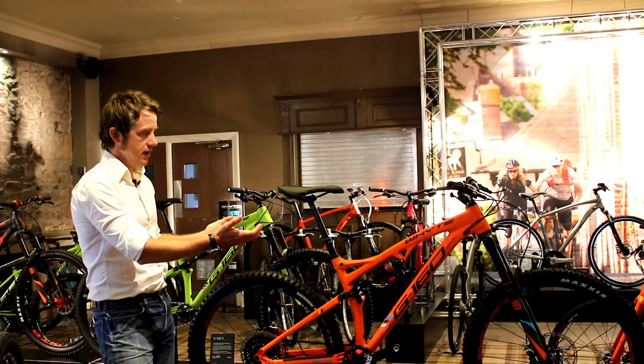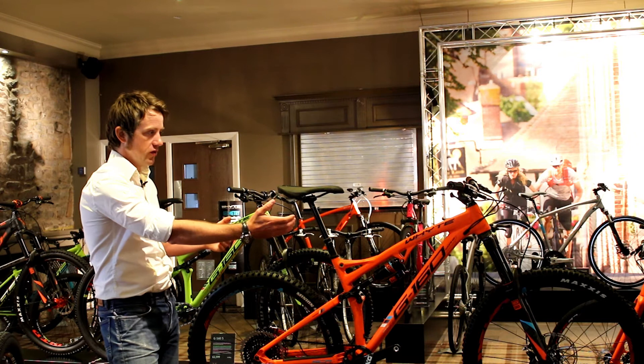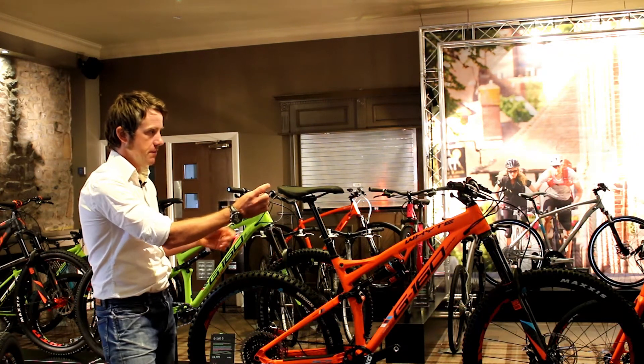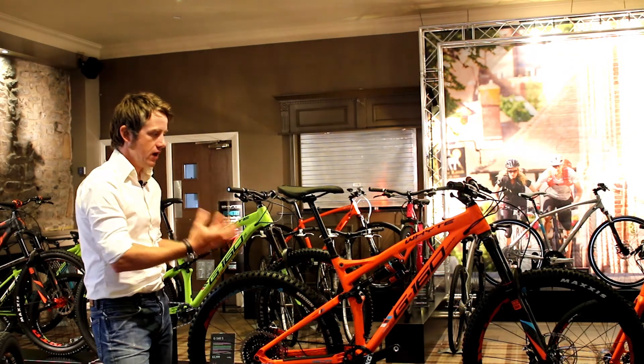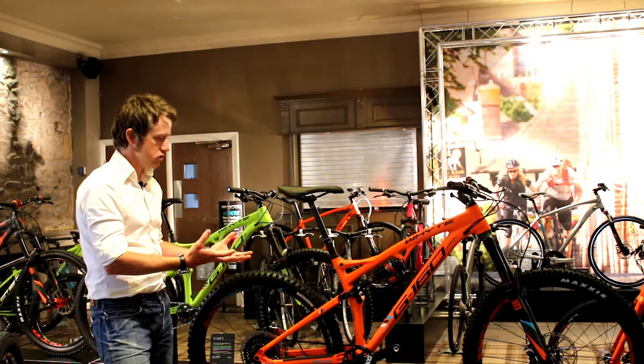The geometry is very specifically set out for gravity enduro: very long front centre, super short stems, very wide handlebars — all designed around being the most optimum gravity enduro bike.